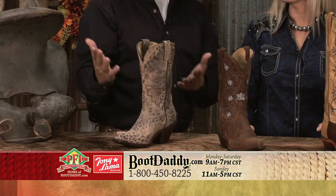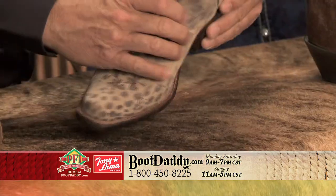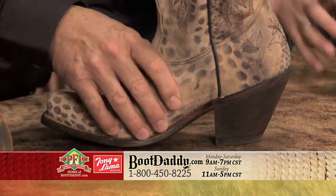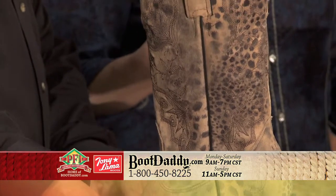Let's talk about animal prints. This is one of my favorites. I love this boot. I love the heel height. It's quite a bit different from the one we just showed you, but it definitely gives a dressier kind of look.